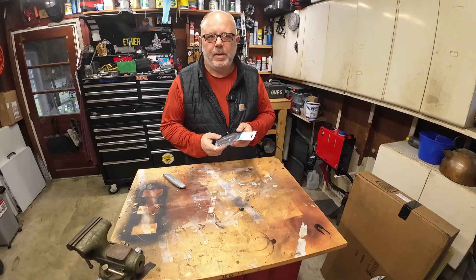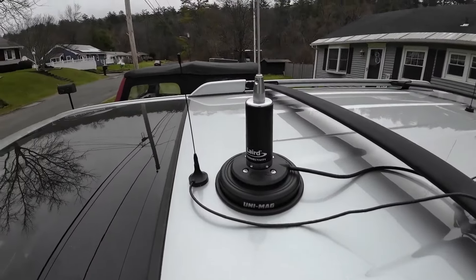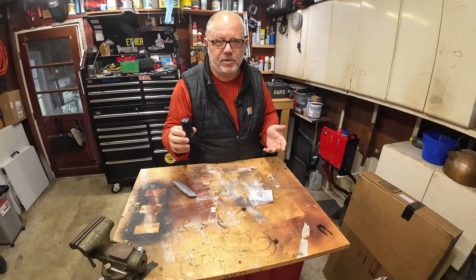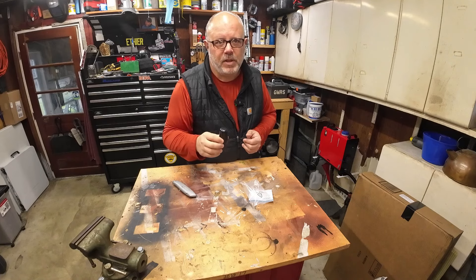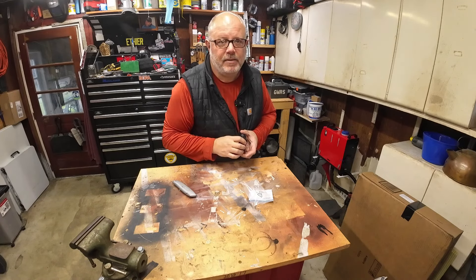GMRS ghost antennas — are they any good? Probably asked yourself that same question because I did. A couple weeks back I put a 5.8 gain antenna on top of my 4Runner and it works fantastic. But I've always wanted to know if those ghost antennas work, because that 5.8 gain antenna is a little tough to get through the car wash. So I ordered up a ghost antenna and it just came in yesterday. Today we're going to test it out and see how it works. We want to see how much loss of performance there is, because this is a 3 dB — that's a 5 dB outside on my 4Runner. Let's go do some testing.